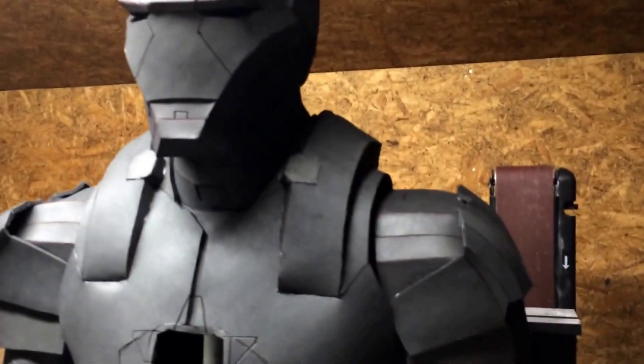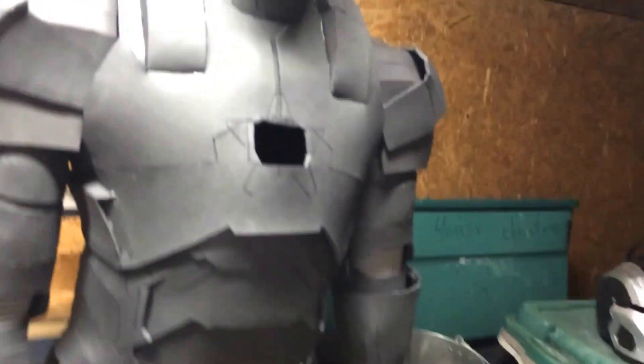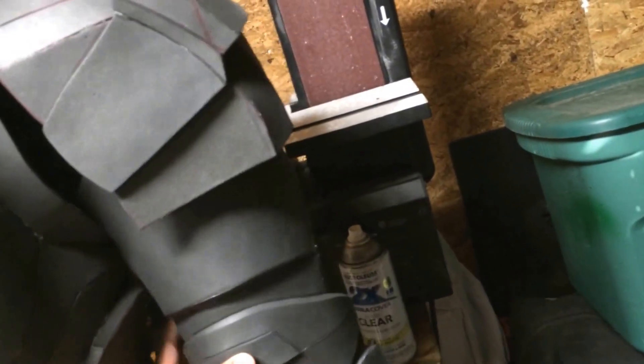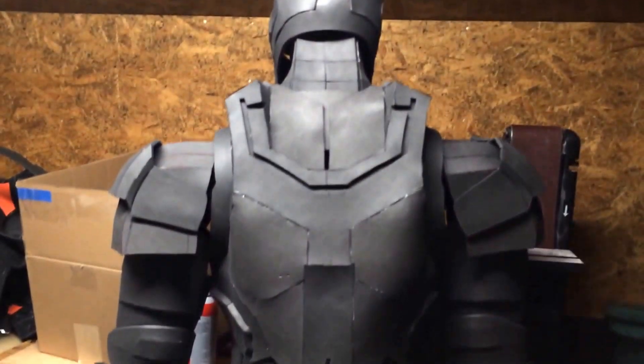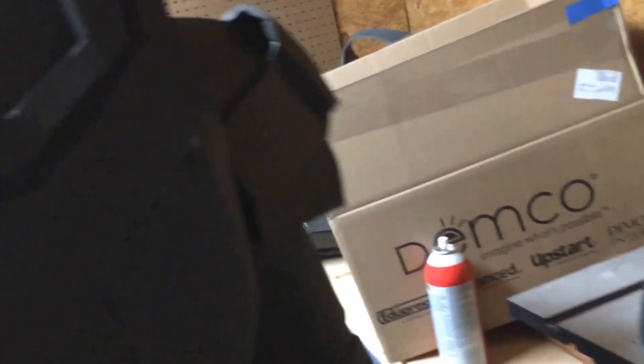This is what I got so far. Let me turn the back real quick — here you go. Here's the back. I'm not sure if I'm gonna do the Iron Patriot or the War Machine because of the cannon.